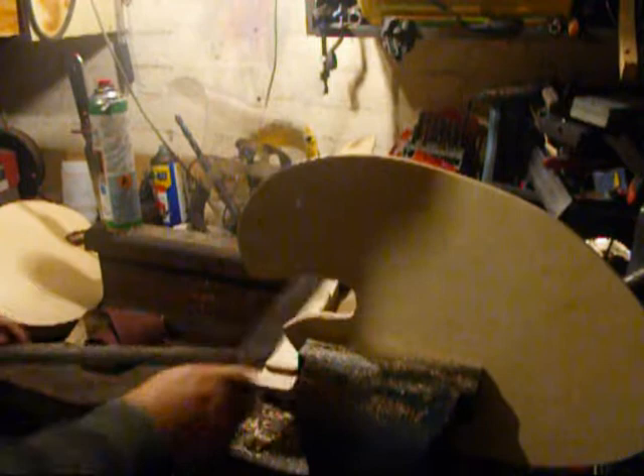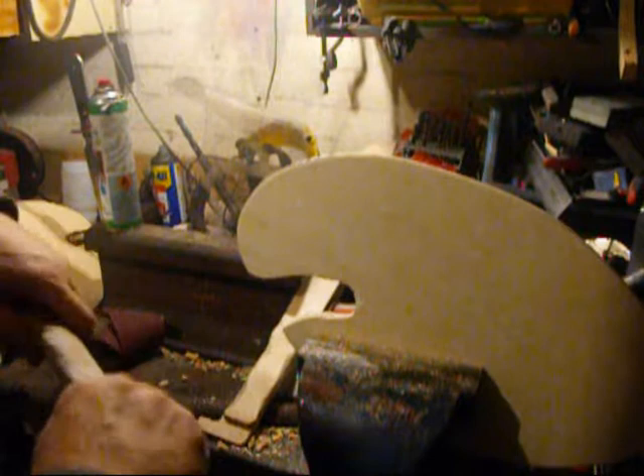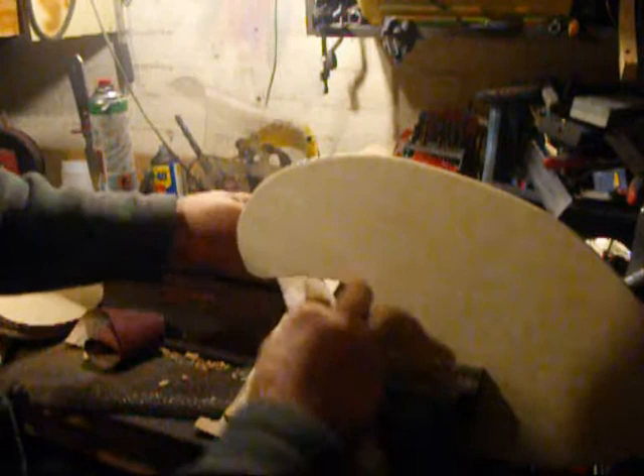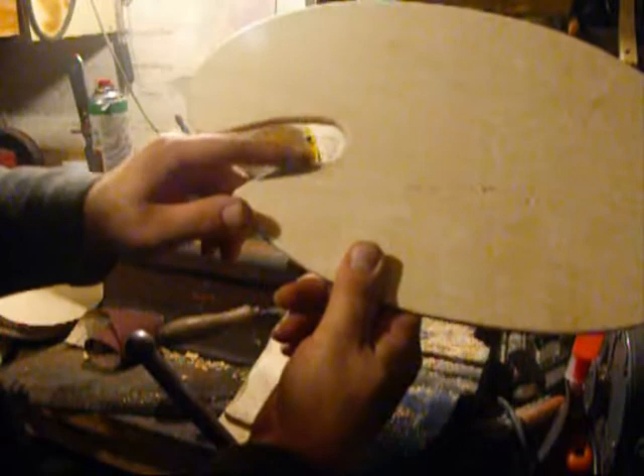Once I've moved enough material, I'll do my little crafty trick using a half round file wrapped in sandpaper — this will take the teeth marks out. What I've got to keep doing is feeling it, so I know I need to move more material there. You can use a bit of pencil, scratch it away, or just give yourself an idea of what you want to remove.